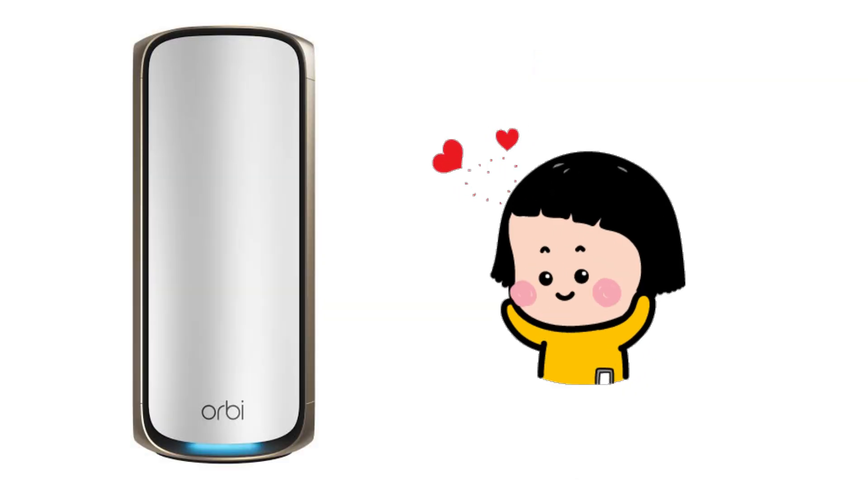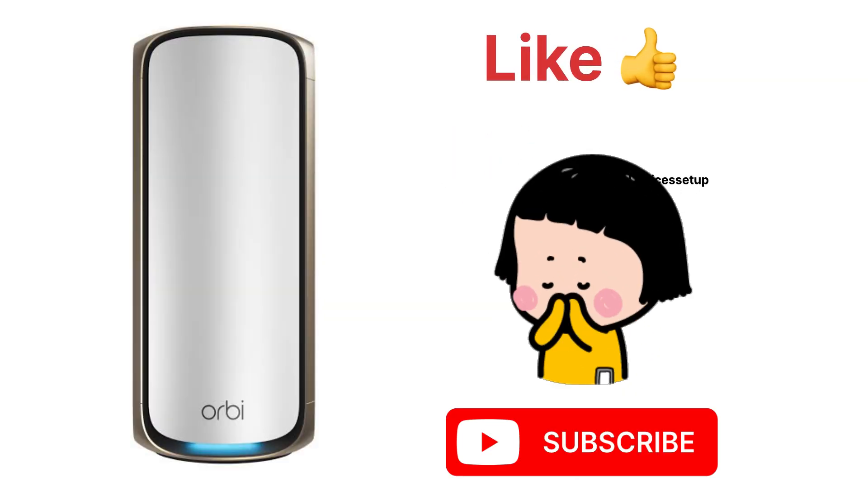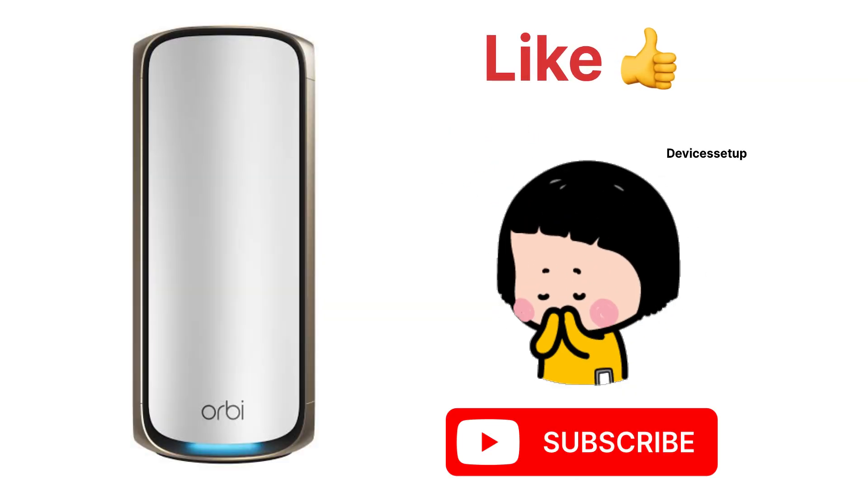If you found this video useful and helpful, please do like and subscribe to support my efforts. Thank you.